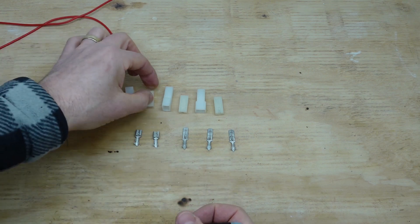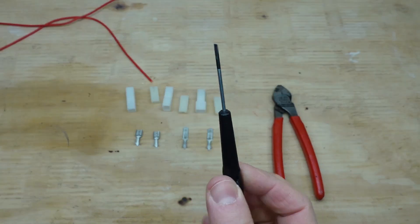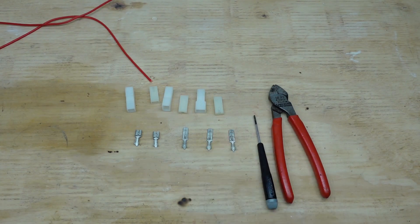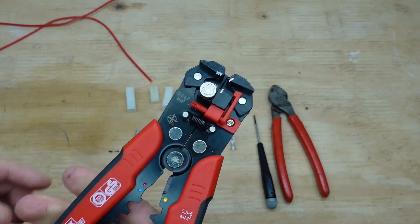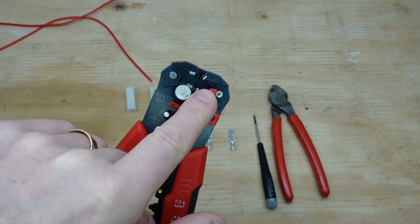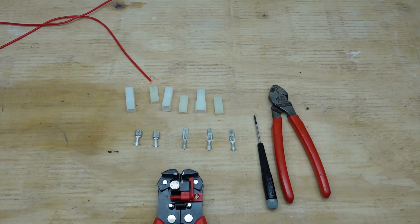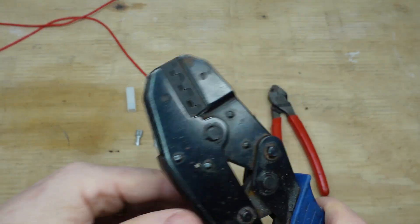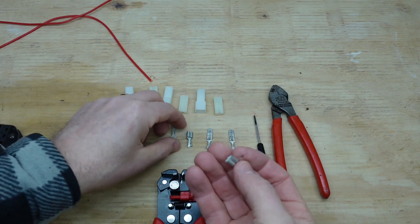All we're going to use is a decent pair of wire cutters and a small flat-bladed screwdriver for when we're done. These are a set of automatic wire strippers with an adjustable tension and a depth stop you can set to make the stripping more repeatable. We'll also be using non-insulated ratchet crimpers.